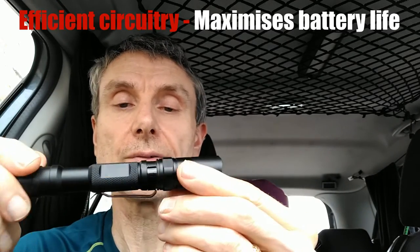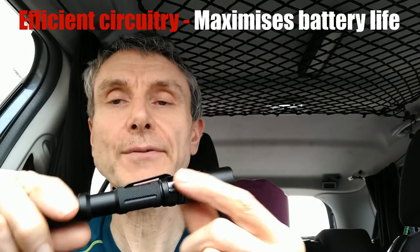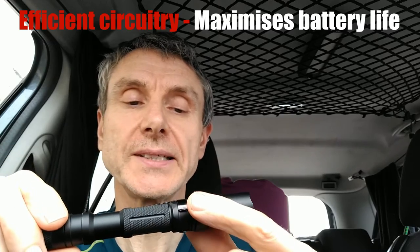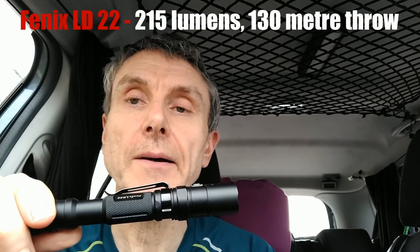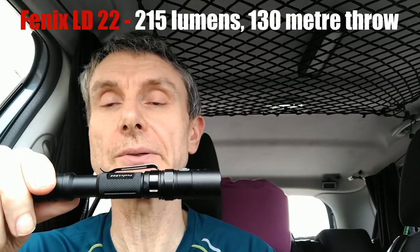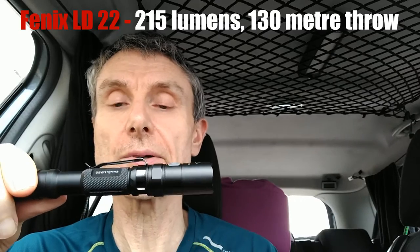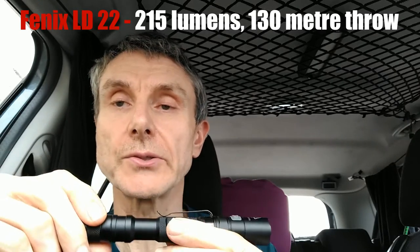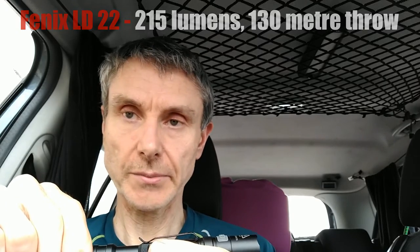This one is a Phenix — quite an old one, I've had this for years. Flashaholics will probably laugh at me. This is the LD22, and maximum power is about 215 lumens. But it has advantages — 215 lumens is plenty of light for what I'm doing. It lasts a huge, long time on standard AA batteries or rechargeable AAs. This one will last easily two and a half hours, and that's on its highest setting, which is good.